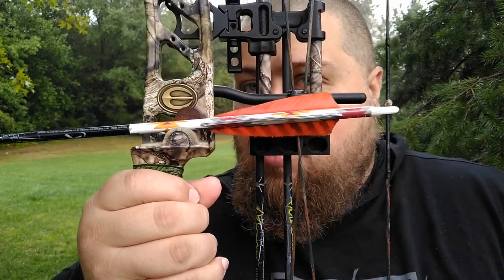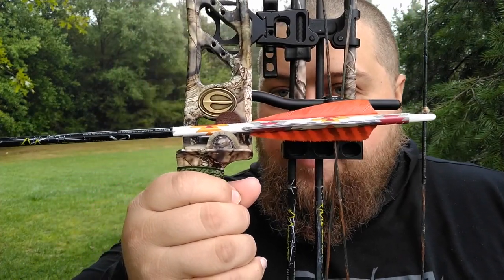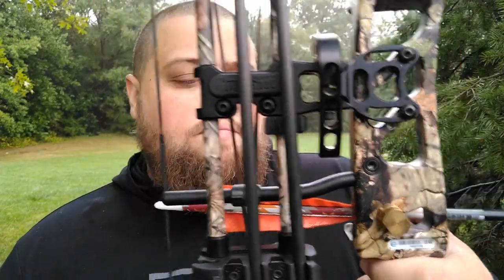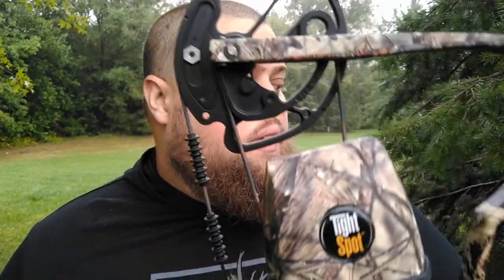That's how it sits on the bow, right like that. This is a 60-pound bow. I got the draw weight back down just a little bit, and it shoots great — shoots fast and smooth. Tuned up real easy.